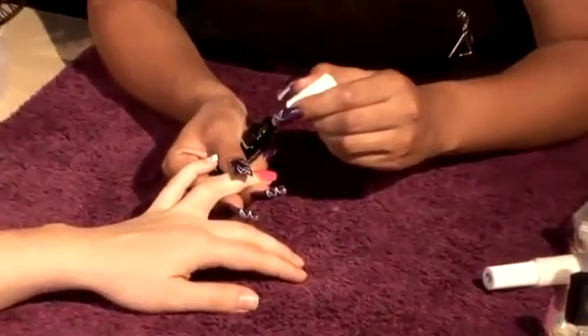I'm actually going to now use my black to do the design. I'm going to work with a point in the centre.